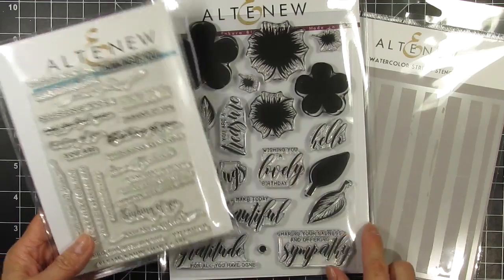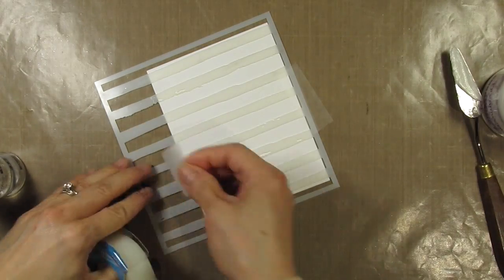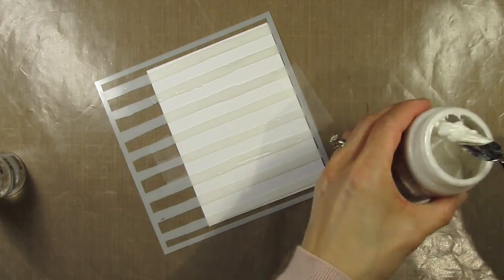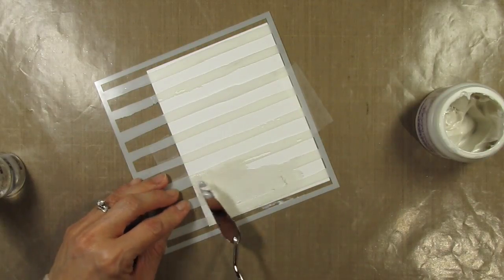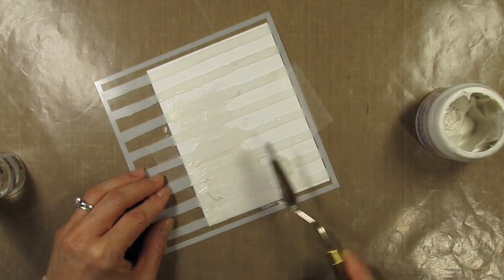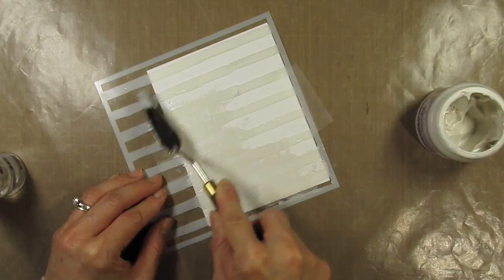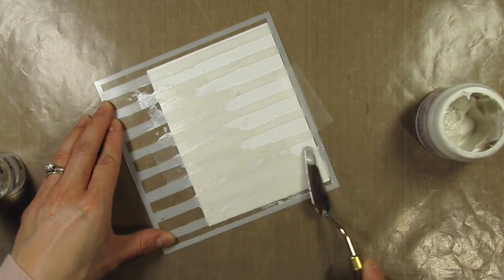First I'm going to create an embossing paste background and set that aside to dry while I work on the stamping elements. I'm using pearlescent paste and I'm going to keep the top right hand corner open for stamping, so all I have to do is avoid getting paste in that section. When applying the paste I try to keep it as thin as possible and always move in the direction of the stripe so the paste doesn't get under the stencil.